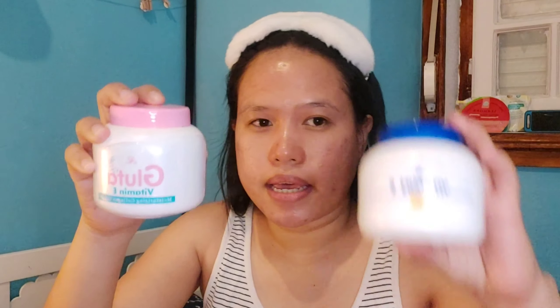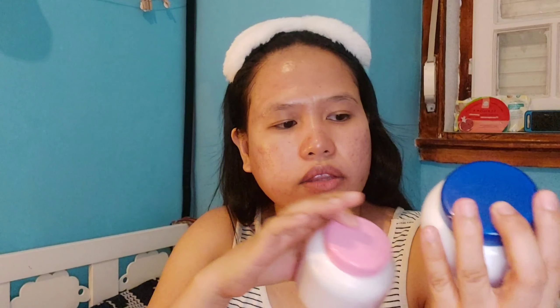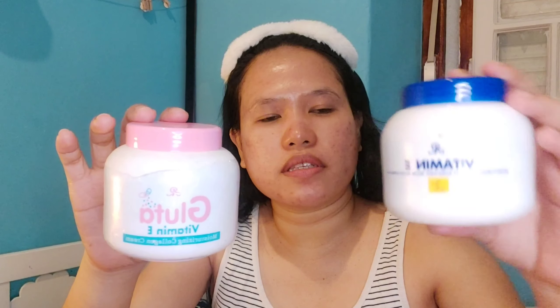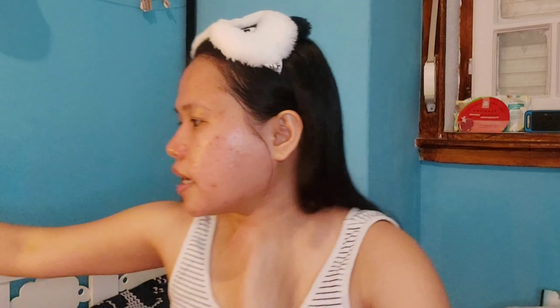So yung toner — yung Skin Sincerity Rejuvenating Toner — ginagamit ko sya. Nung first time na ginamit ko ito, nag-peel yung mukha ko. Tapos after noon na nag-peel, ginawa ko lang — maintain ko lang sya with the serum. And of course, pag umaga, may nilalagay ako na parang skin — sunshield. Ayan. Ricks din sya. Pero sa umaga ko sya ginagamit. It's a sunshield skin. So may pa sunshield pa ako. So ginagamit ko sya every morning. Patapos ko gamitin ng serum, nilalagay ko na yung sunshield para sa protection ngayon sa sun.